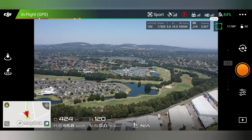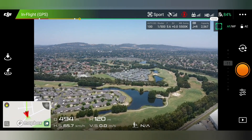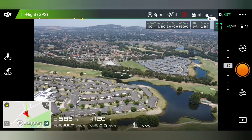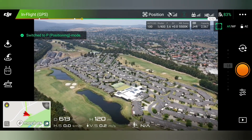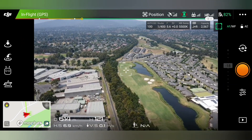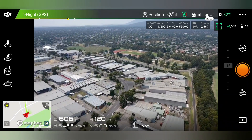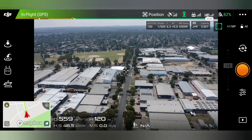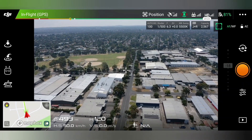Just moving a bit to make sure I keep a good signal. You can see the arrow in the bottom left corner on the map so I know which way to come back. If I do lose sight of the drone I can point the arrow along with the green track there and it'll come back.